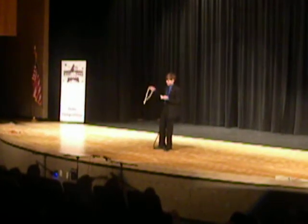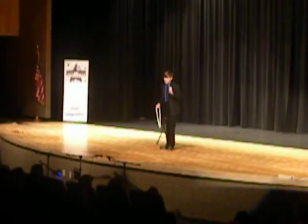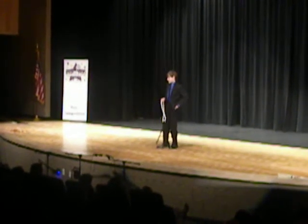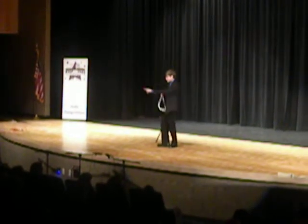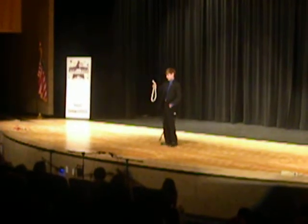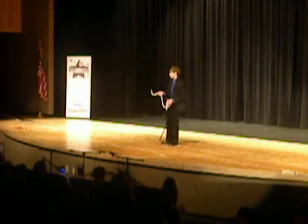Now, what you have to make sure doesn't happen is you have to make sure the ends don't come off. Because if the ends come off, you're rope without ends, and the ends without rope. But that's okay. Would you ma'am say stop for me? Right there. I'll go ahead and get the ends and just toss them right back on the rope.